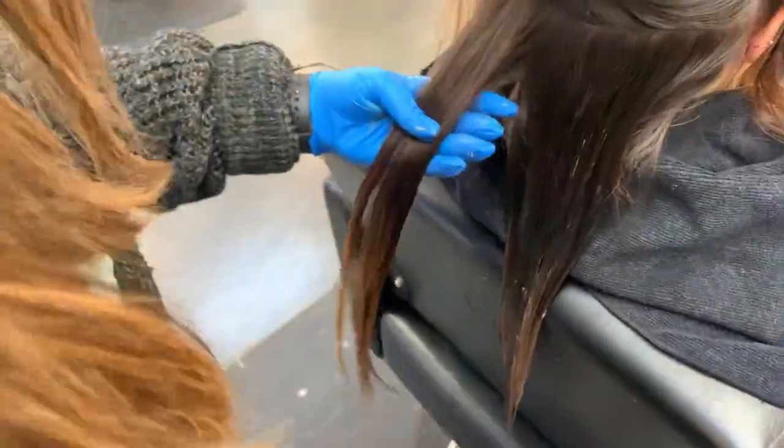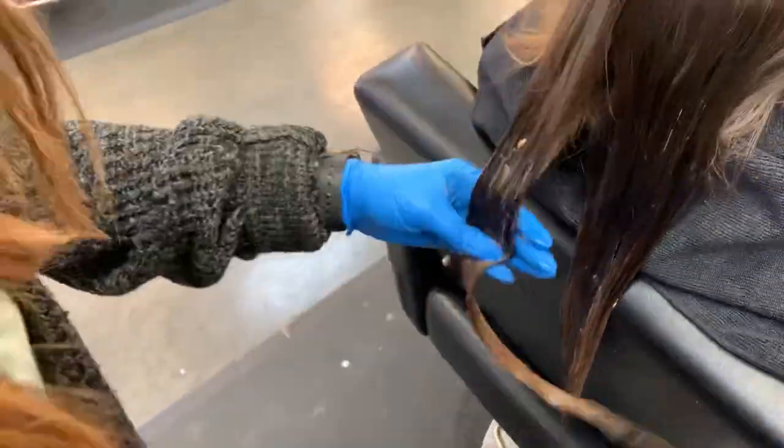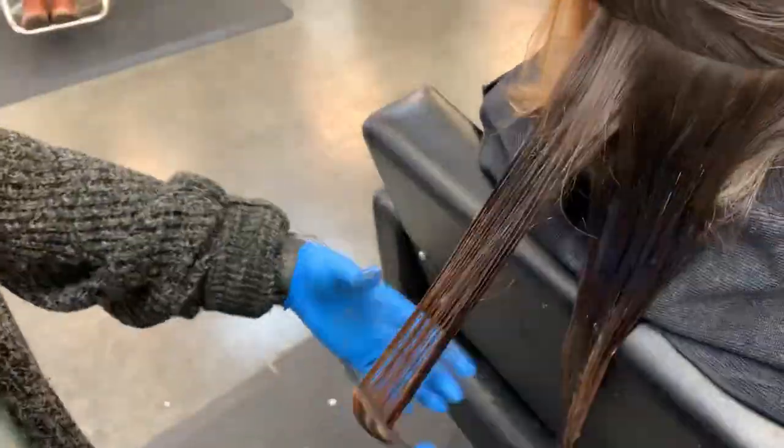What I was taught is that one minute equals one wash, so basically leaving it on for 20 minutes — the full time — means she will be able to get 20 washes out of this color.